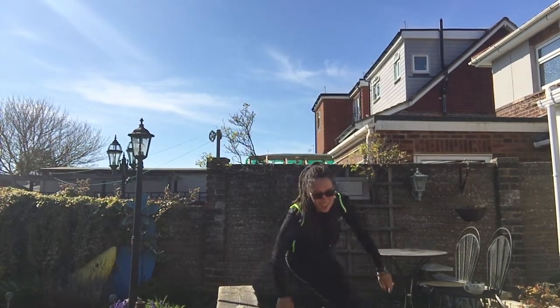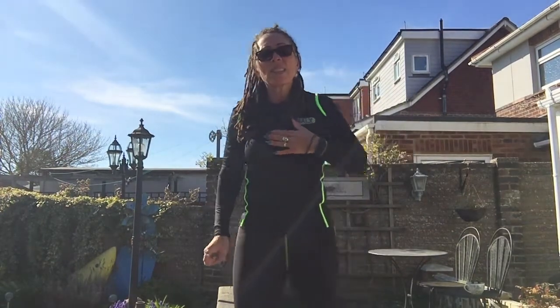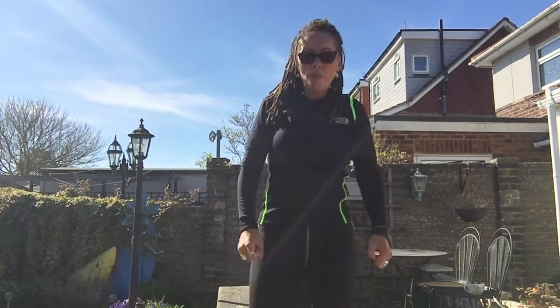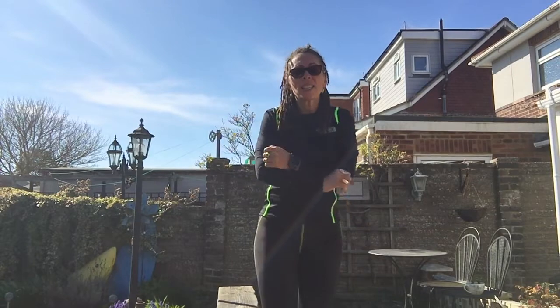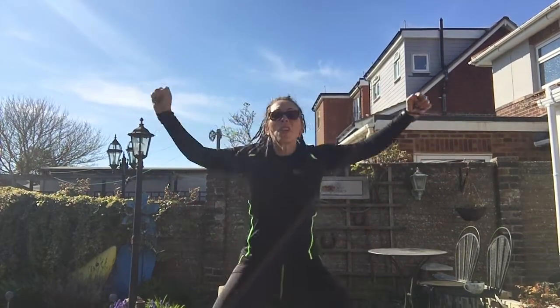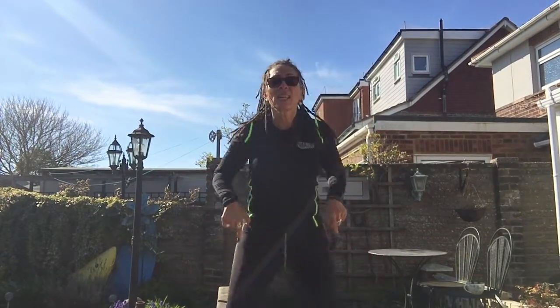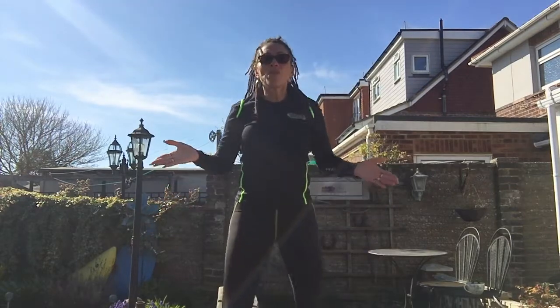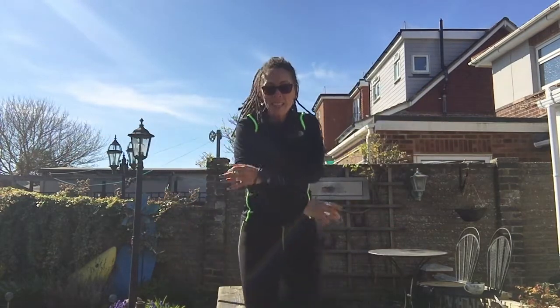After the tricep dips we've got another cardiovascular exercise — jack jumps. I'll start off with half stars or half jacks, which look like this, and the full ones look like this. Make sure your heels go down; you'll notice my knees turn out — in other words, I'm not locking my knees towards one another, they're in an outward position. If you prefer halves, that works too.